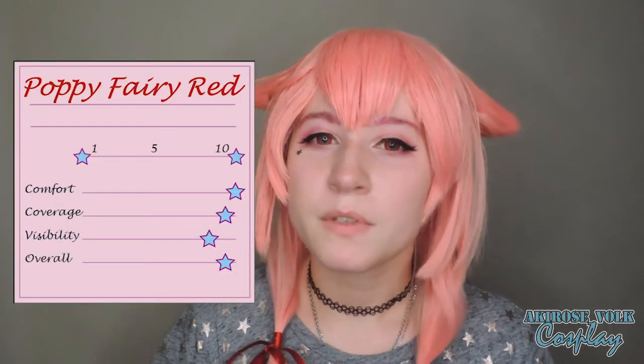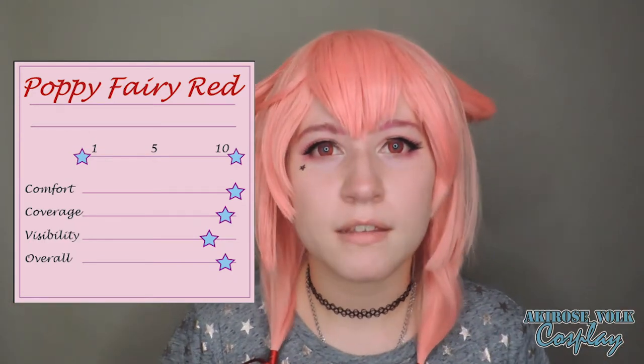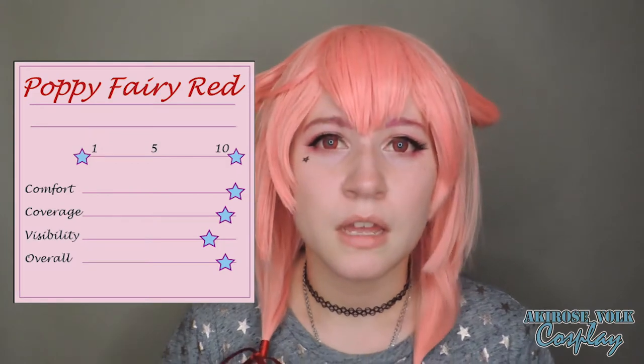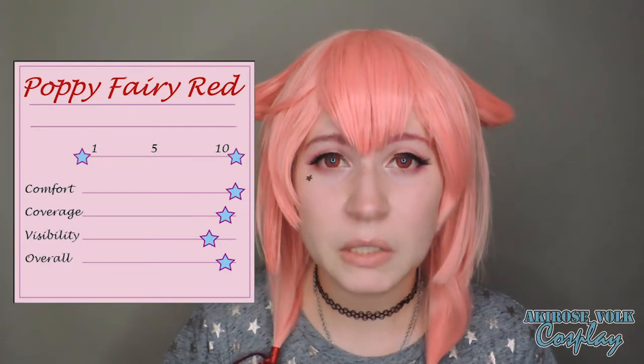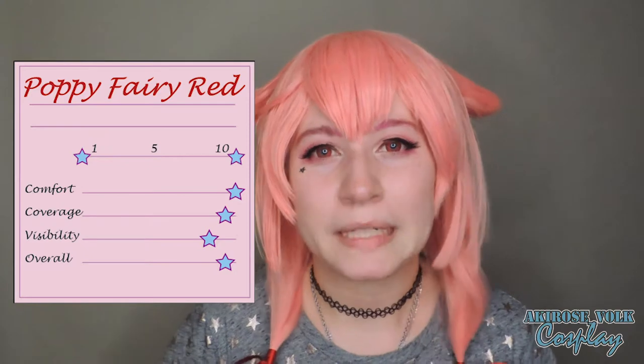These are the Poppy Fairy series in red. In terms of comfort, they are even more comfortable than the Dolly Eye series — I don't really tear up when I put them in. In terms of coverage, they cover the blue really well. They don't cover as quite well as the Dolly Eye series, but it's not enough to notice a real big difference.